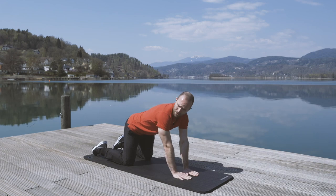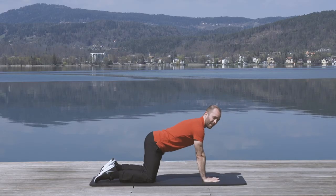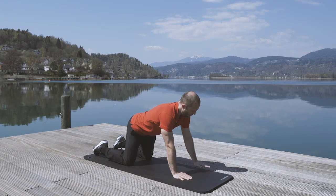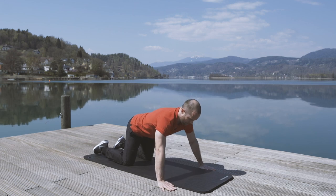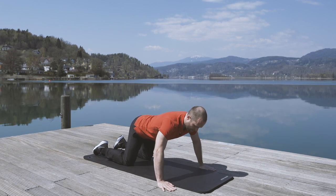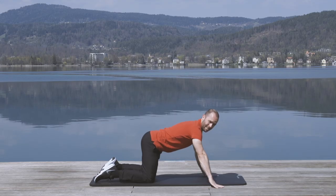You can also close your hands — this activates a slightly different muscle group. Or you can open your arms to vary these exercises.